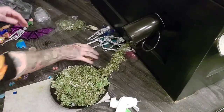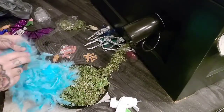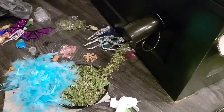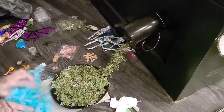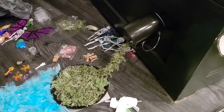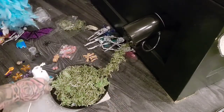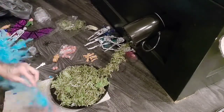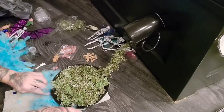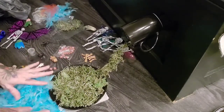I thought it would be cute to use this — I got it at the Dollar Tree as well. I thought it would be cute to have like grass and then kind of like water. Yeah I think that'll look cute, so let's glue that down. I'm so disappointed that my thing is not gluing on my plate — I'm still upset about it.